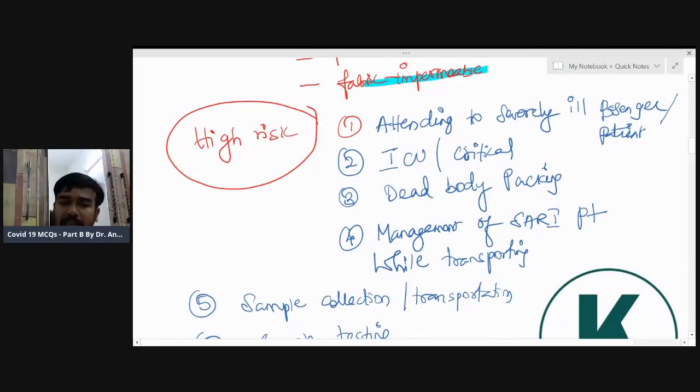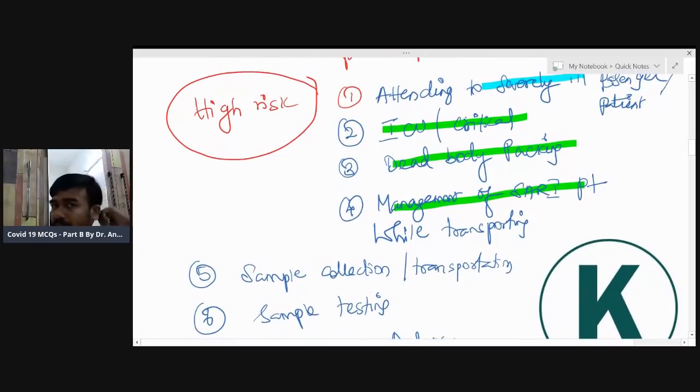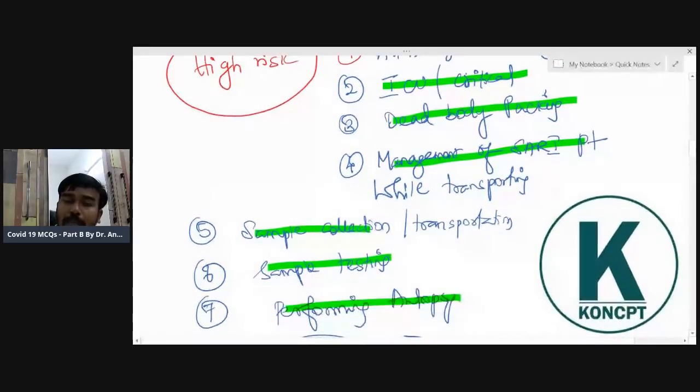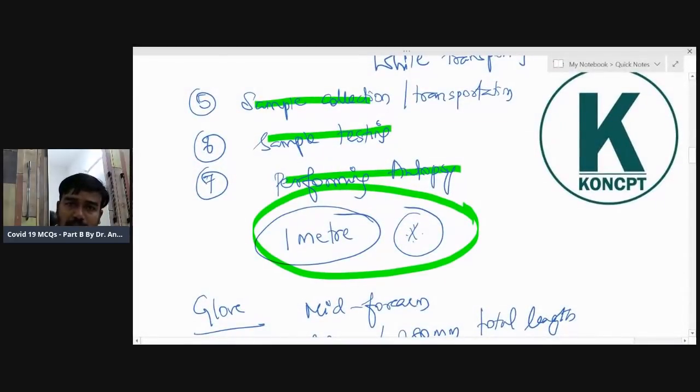High-risk patients include: a surgeon attending a severely ill person or a person in the ICU; a physician or surgeon in the ICU; dead body packing; hospital or healthcare persons managing severely acute respiratory infection patients while transporting them — it is not the ambulance driver but the person managing the patient during transport. Also high-risk: sample collection or transport, lab technician or microbiologist doing sample testing, and police surgeon performing autopsy.